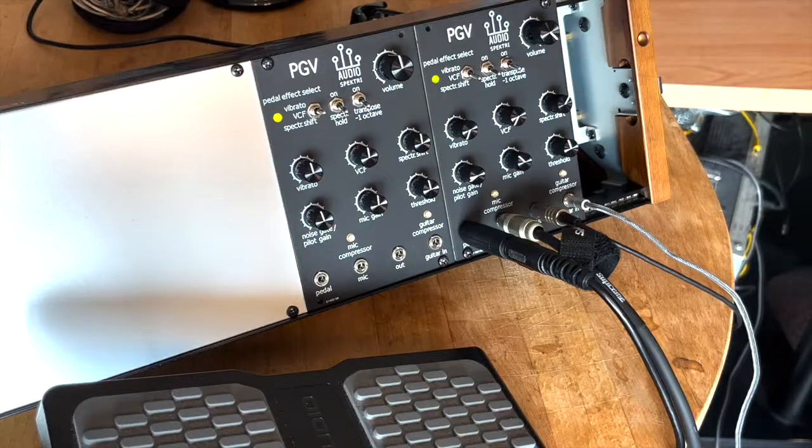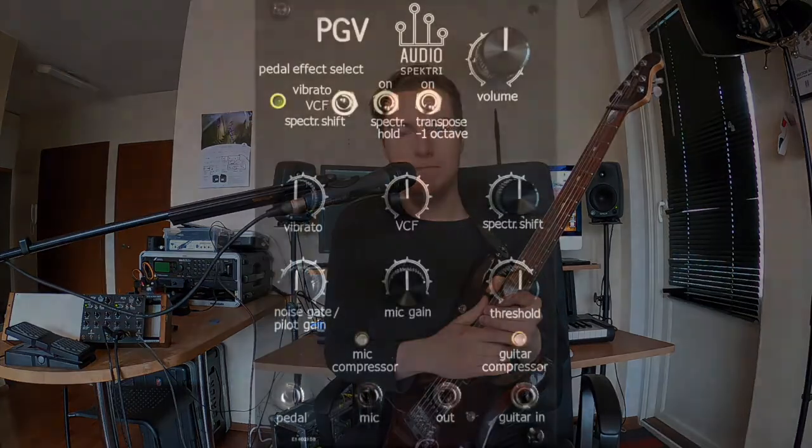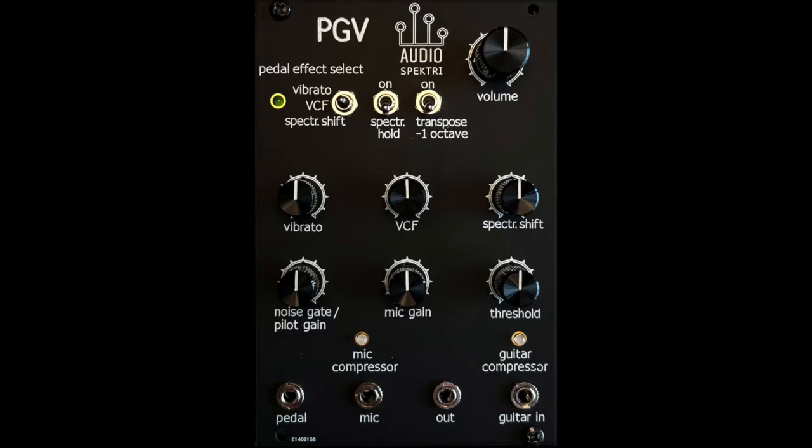I hope you've enjoyed this little tour around the PGV's controls and indicators. Check out our other videos for more musical demos, and please don't hesitate to contact us via email or visit us at www.audiospectric.com. You can find the contact info and links in the description of this video. Thank you very much.